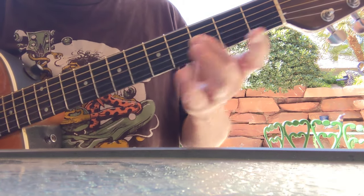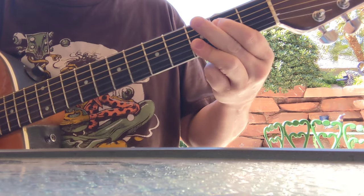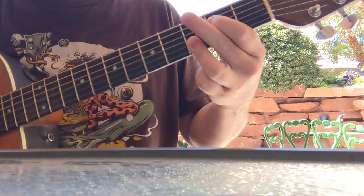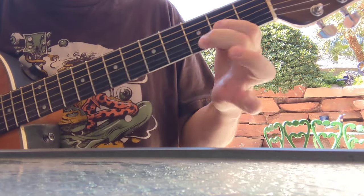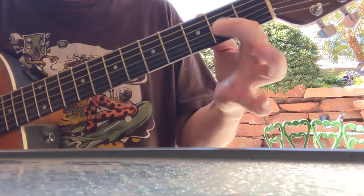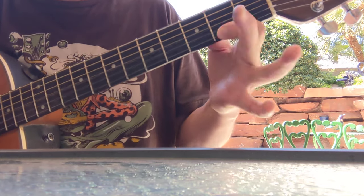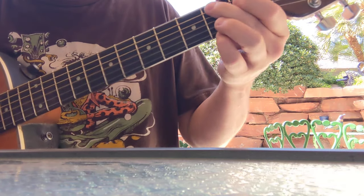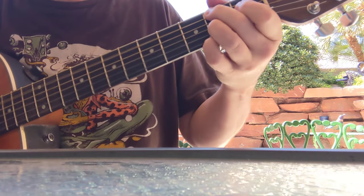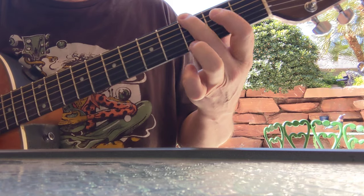So here's what we've got so far. And you can just double hit that G right there to get you to the B7 — and that's hitting your G up here, to the A.